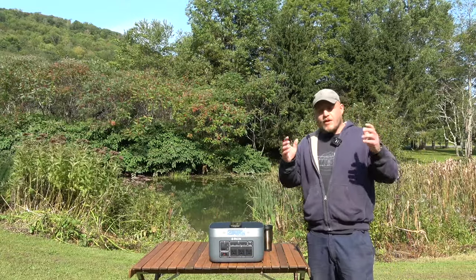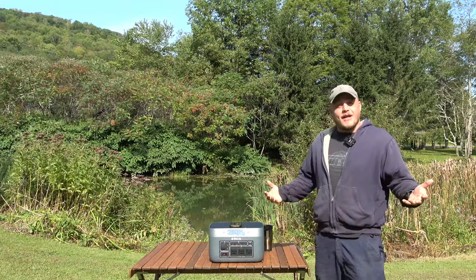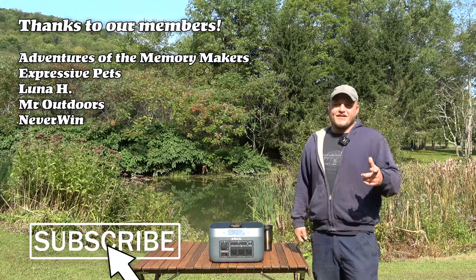So that's my real-world review. I do love the system. I hope that all makes sense. Thank you so much to the people joining the channel membership, and like, subscribe — all that good stuff. I'll see you next time.